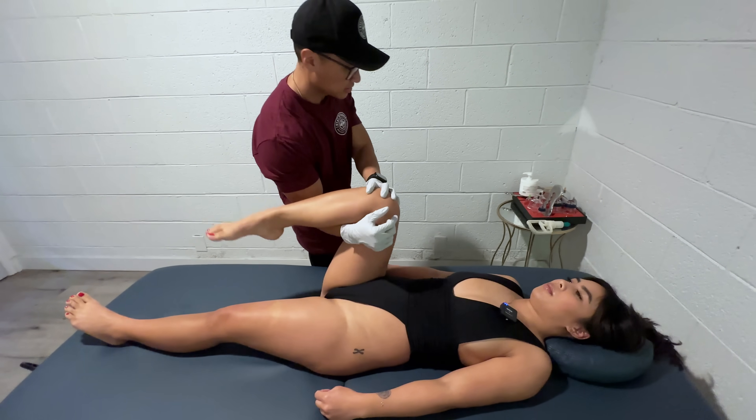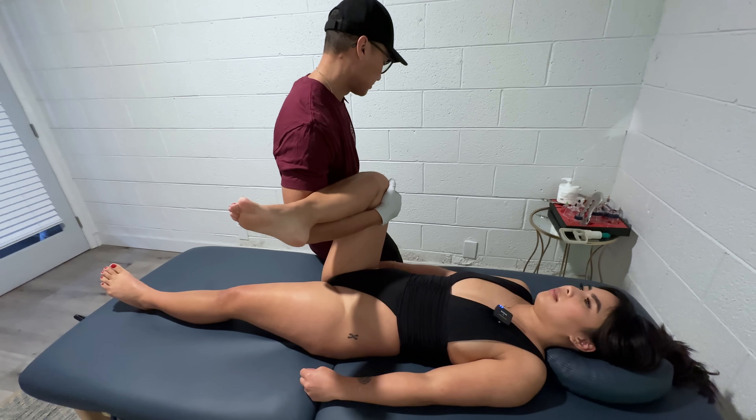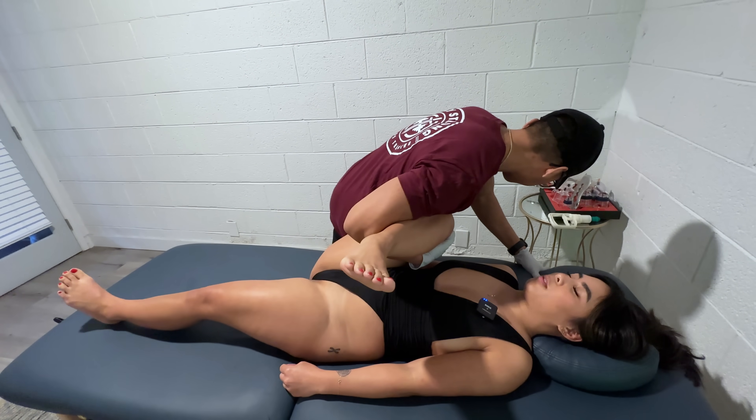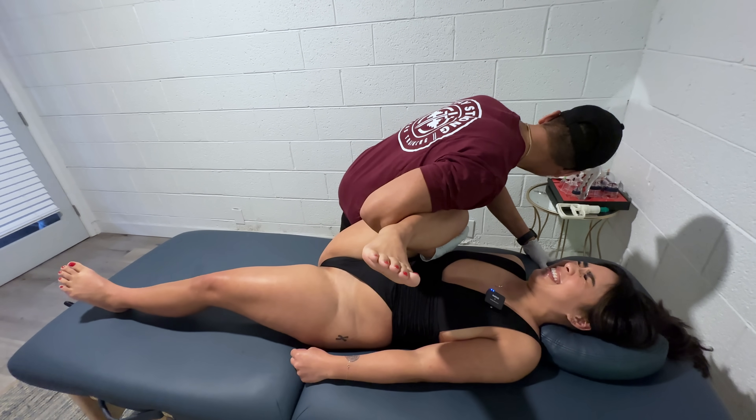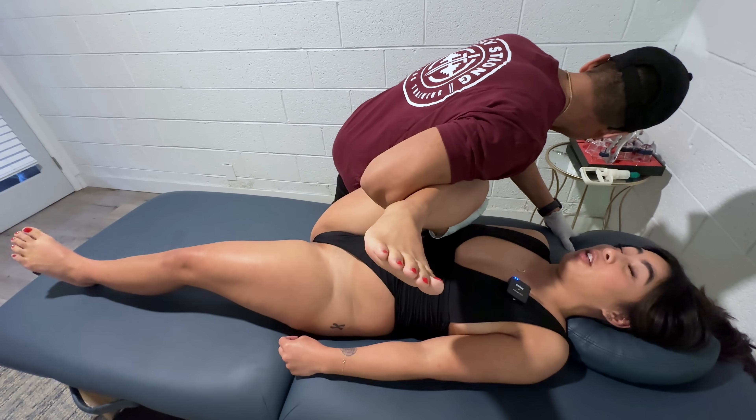We're going to do glute. I'm going to turn your leg. Hopefully it turns. Then I'm going to get really close to you. Okay? Ready? This should be glute. This is definitely 100%.